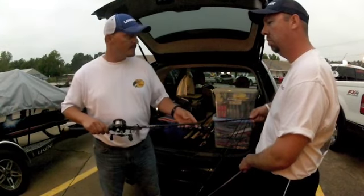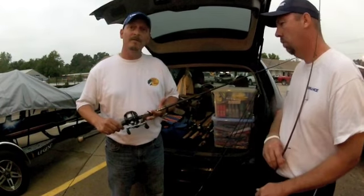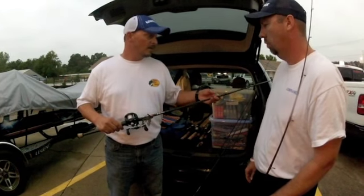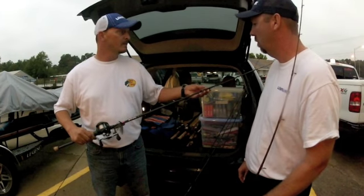Next is usually a heavy action rod with some length to it and heavy line. You can throw your favorite jigs, you can pitch and flip, you can throw Carolina rigs — it's a very versatile rod. Something long with a good stiff action.